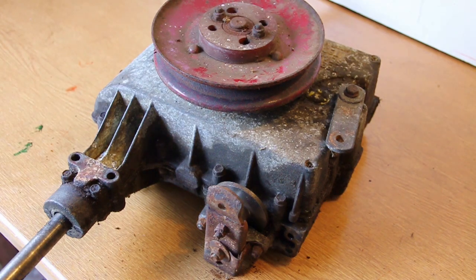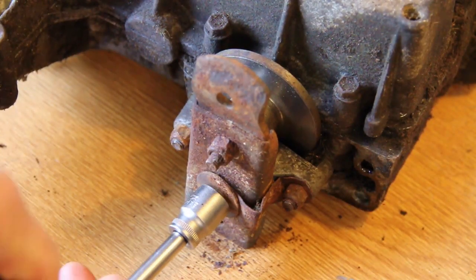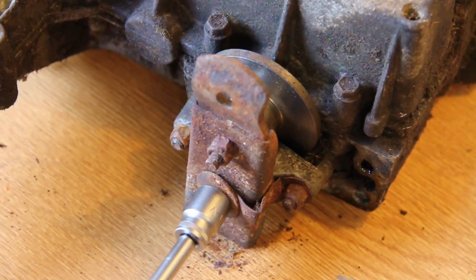Hello everyone. In this video I'm going to be showing you how to service the brakes on your ride-on mower. This is typically for manual gearboxes and you'll see on the side of the gearbox here there is the whole brake assembly.